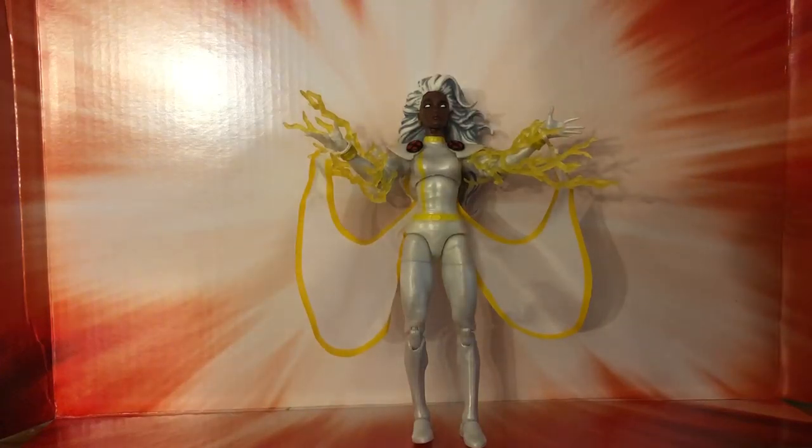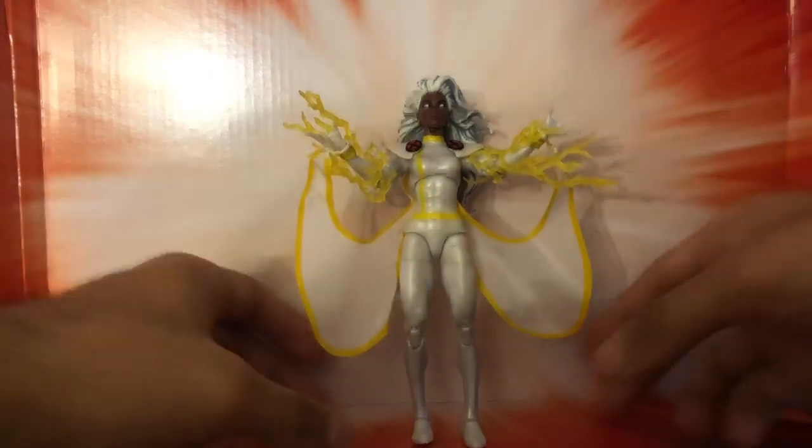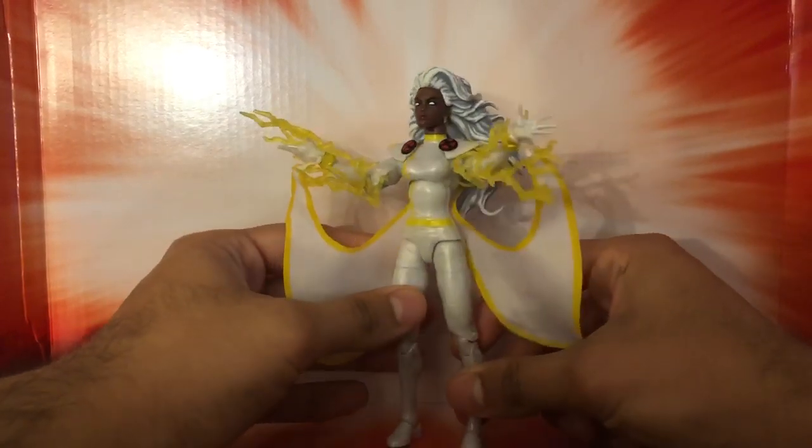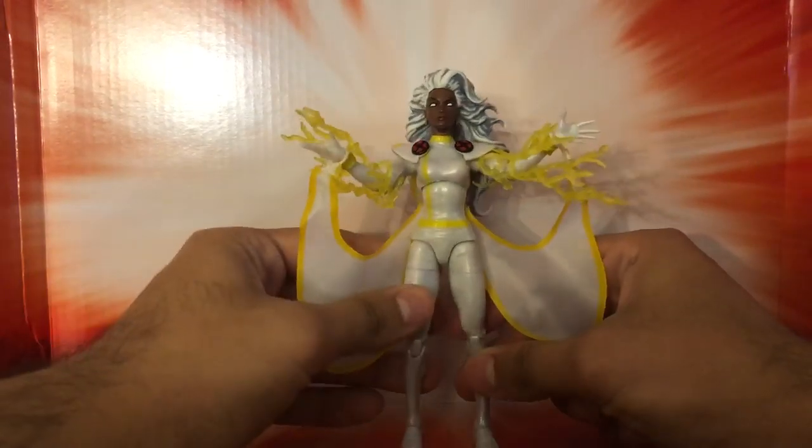Alright, fair go rounders all around the world — I have for you here the Marvel Legends Storm that everybody has been waiting for: the classic Jim Lee Storm. Let me tell you, it's a beauty.